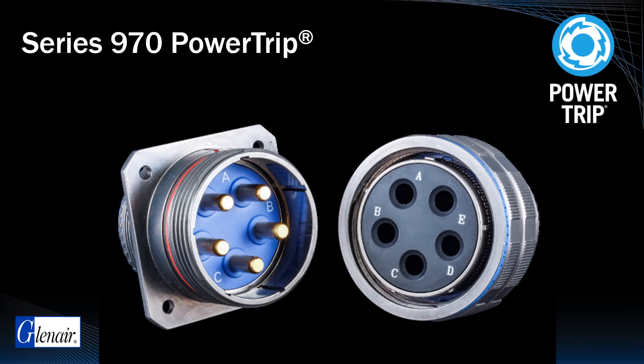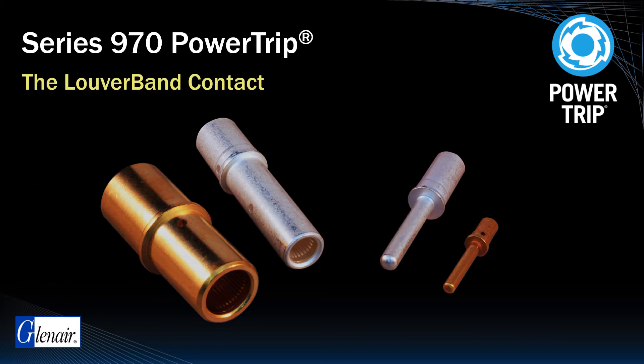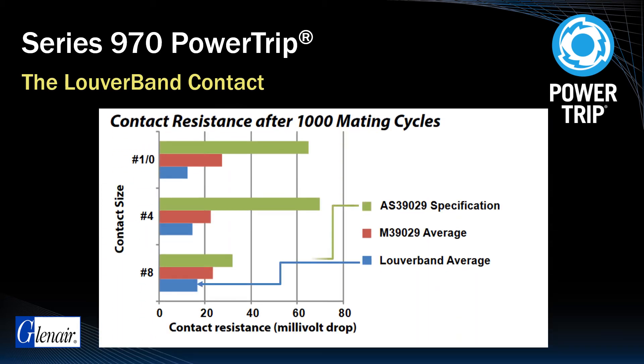Like most high performance connectors, contact technology is the most important component element. In the case of the Power Trip, a high ampacity, high conductivity louver band is utilized. The socket side of the louver band contact generates multiple contact points between two conducting surfaces and provides consistent, stable performance after thousands of mating cycles. The low contact resistance — significantly lower than the AS39029 specification average — also contributes to the Power Trip's ability to perform at higher amperage levels and DWV.